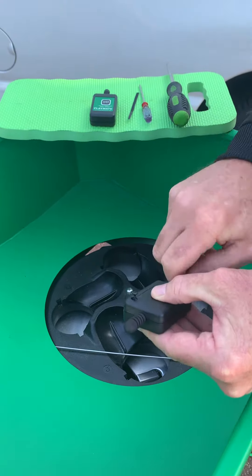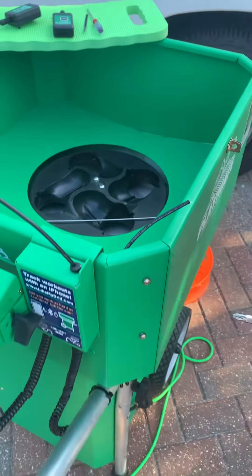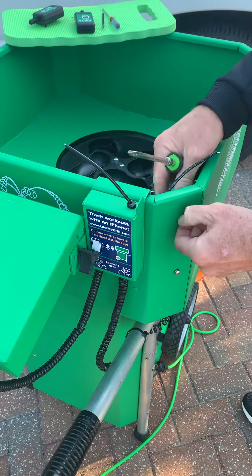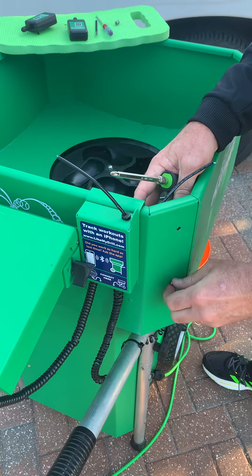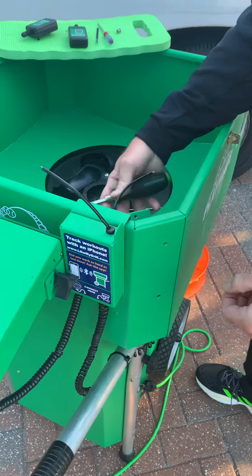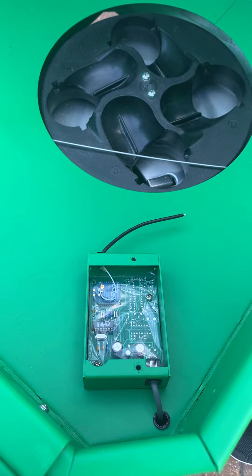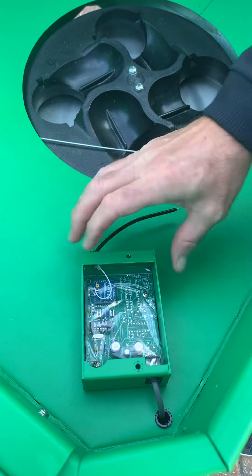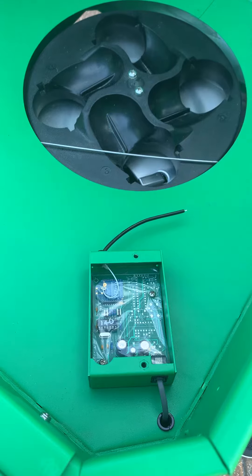Now I'll set that aside for a second because it's time to program the receiver. I program the receiver by removing the outside screws on the receiver in the back of the hopper. I'm going to gently lay the receiver down in the hopper, keeping it connected still via the phone jack. I don't want to disturb this moisture barrier at all — that's to keep moisture out of your receiver.